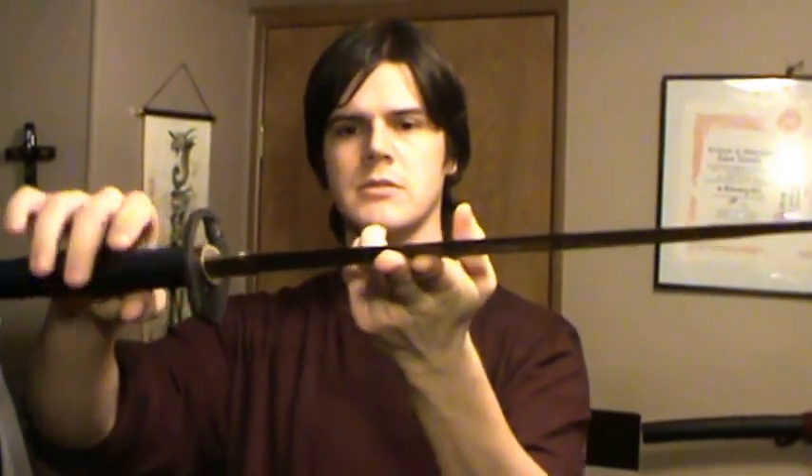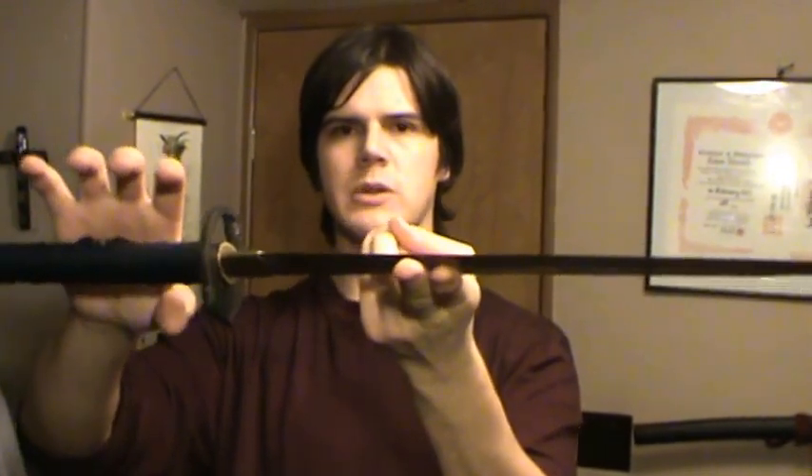The point of balance on this is still pretty much right where it was, as you can see, which is about five inches away from the tsuba. It might be a little bit more tip heavy because of all that wood I cut off, but it didn't shift the point of balance by much.